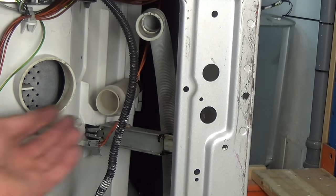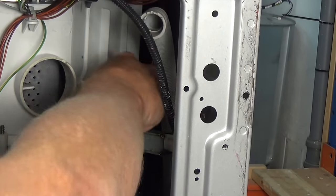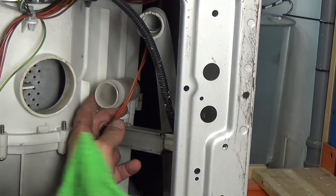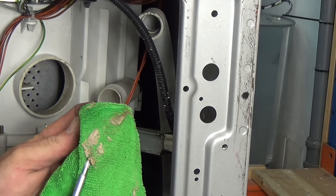This is the pressure chamber, which I showed you earlier in the video. You want to remove all the gunk in here, as this pressure chamber allows the machine to fill to a certain level and this gunk can block it up and cause the machine to overfill.